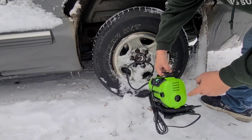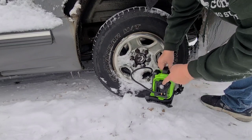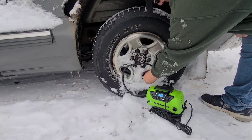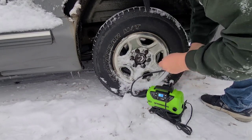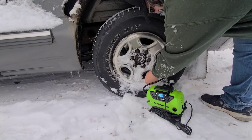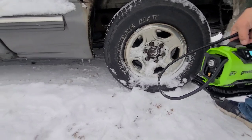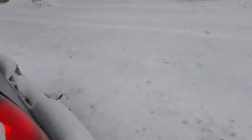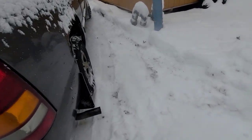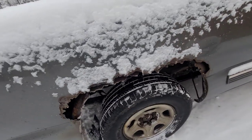Oh yeah, it also has a light on it. It's just that easy. This is so nice instead of screwing around with running around to gas stations to find one that works.